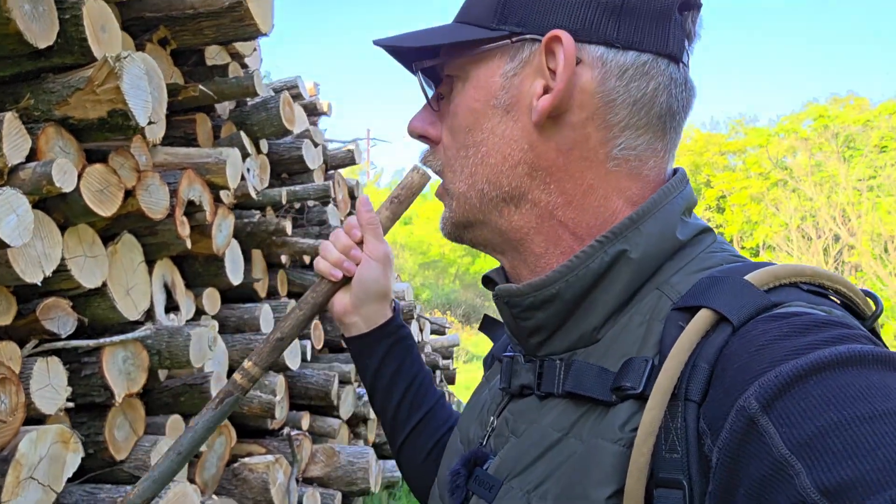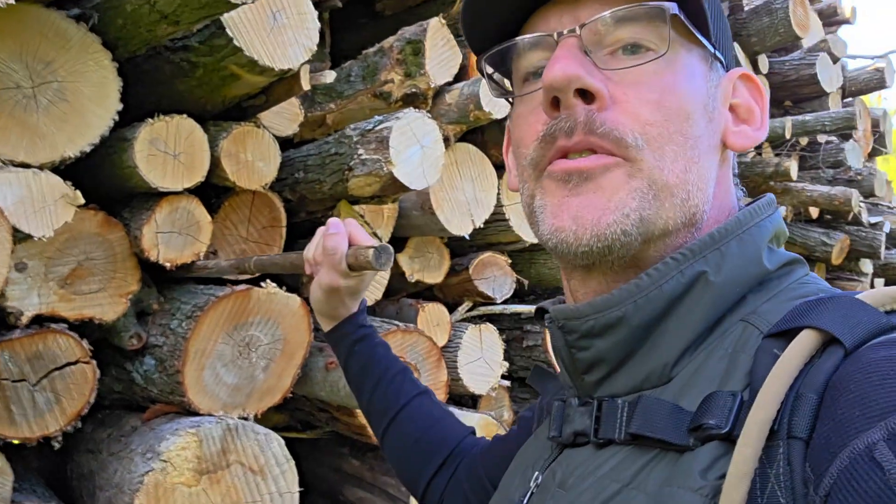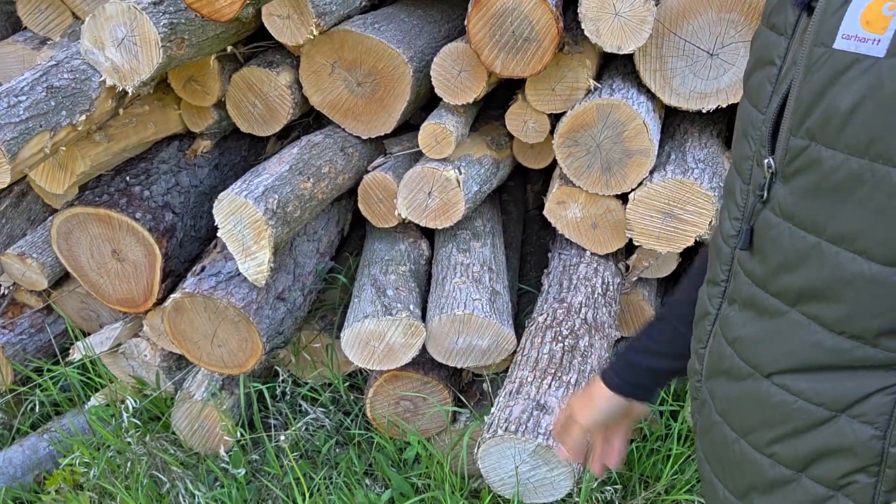I'm out in the kettles here today and it looks like they were doing some logging and they got this huge pile of wood set up here. I'll throw my stick in here, hook my backpack up to it, and get some stuff out. There's a nice little spot here I'm going to use for a seat and throw some of my gear up and set up a little mobile operations here.